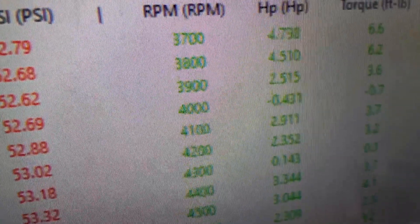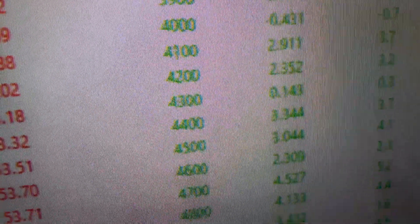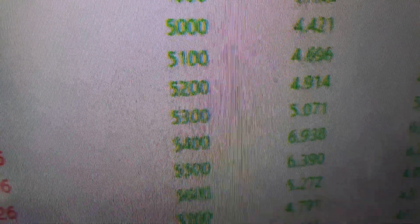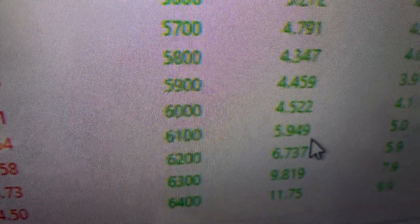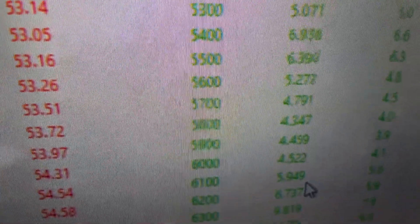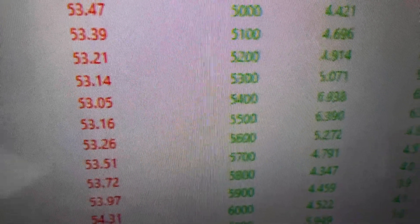The 105 definitely ran better. On the bottom end, about four or five horsepower. It kind of went through a little phase, evened out at 4,300 RPM, then progressively got better as we went up in the RPM range — up to 6,400 to 6,500, where it was 10 to 11 horsepower better. So there's definitely a difference in the CFM of the throttle body, and that answers that question.